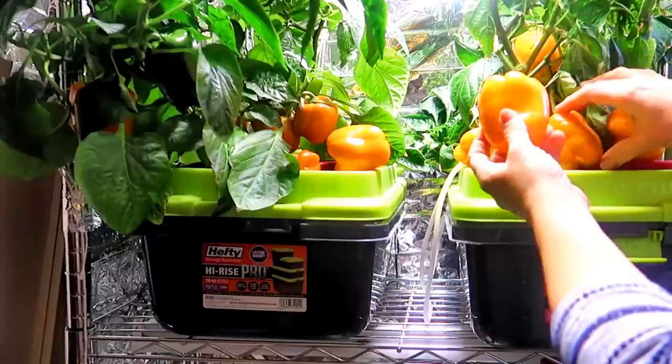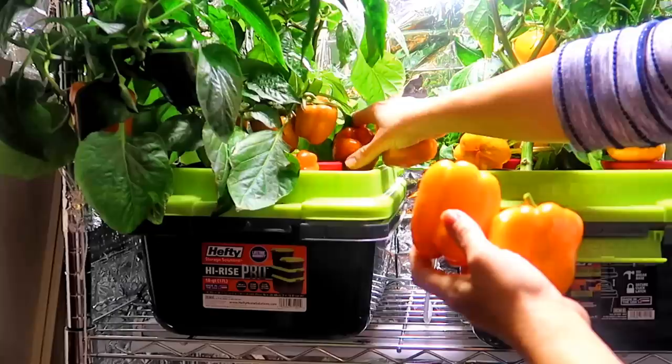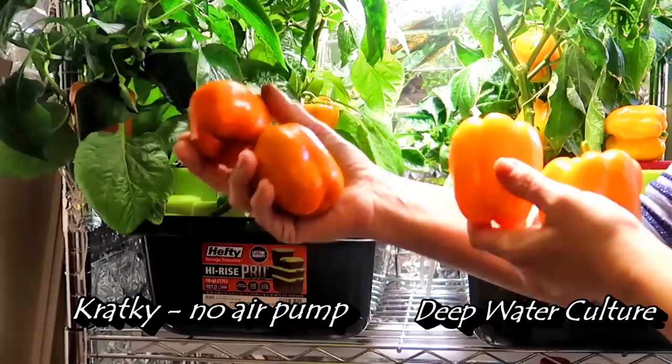These bell peppers were grown side-by-side in totes indoors using two hydroponic methods. One used DWC, or the deep water culture method. The other used the Kratky, or non-circulating hydroponic method. Can you tell which is which?